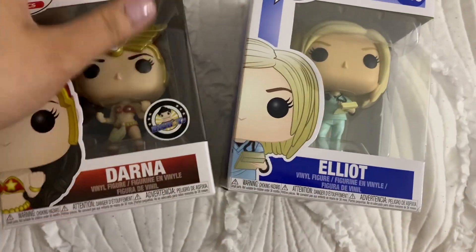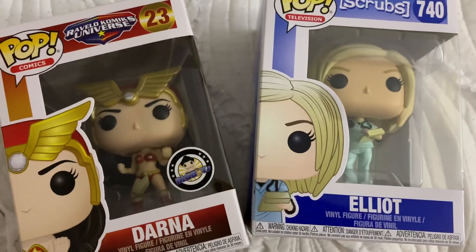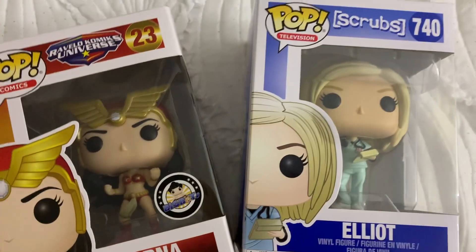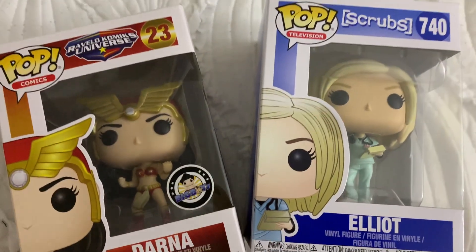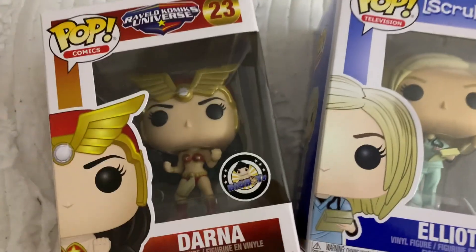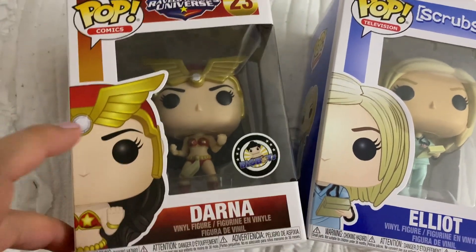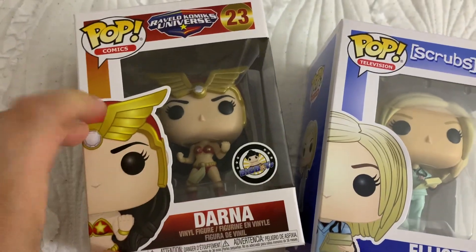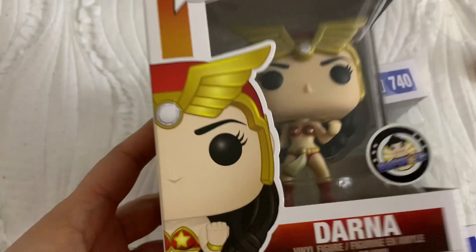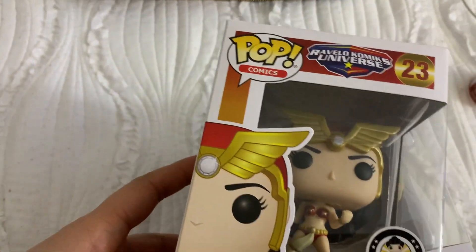This video is made for Filipino nurses in the Philippines and around the world. Thank you for your service — you guys are the best, you're amazing, being one of the front liners. This is for you. Darna is a Filipino superhero and one of the favorite superheroes in the Philippines, so you get the point.